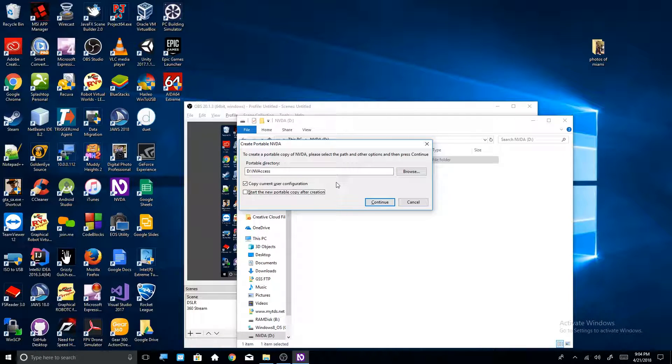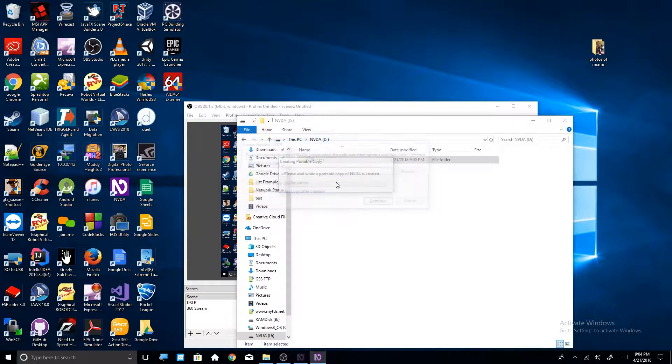Hit Continue (Alt+C) to proceed. It'll say 'Creating portable copy, please wait while a portable copy of NVDA is created.' I'm going to fast forward this — it's going to take about five minutes. Then we're going to get to creating a shortcut that'll basically make it easy to open NVDA upon opening up your drive.